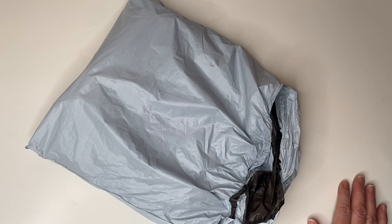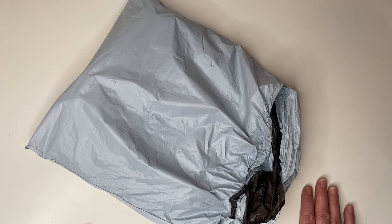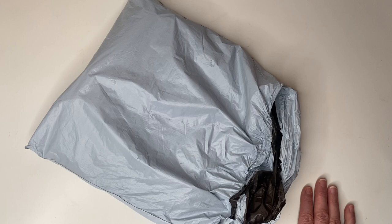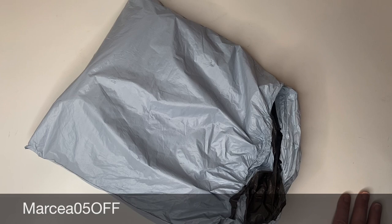Hi guys and welcome back to my channel! How's the snow where you all are? It's been a bit of a change from last week here in the UK. Today I'm back with a diamond painting unboxing — this has very kindly been gifted to me from One Day Saving. I'll pop a link to the website and all the products down below. They've got thousands and thousands of products. I've got a discount code which was marcia05 off, and I think that gives five percent discount.